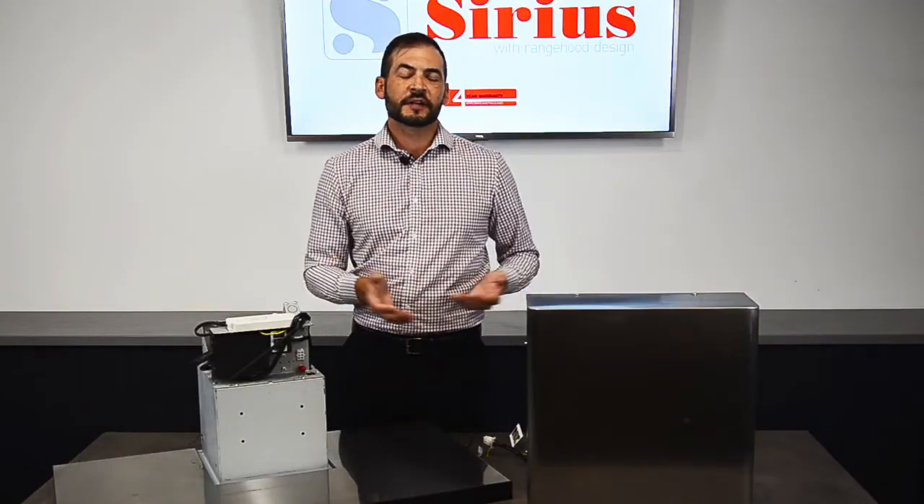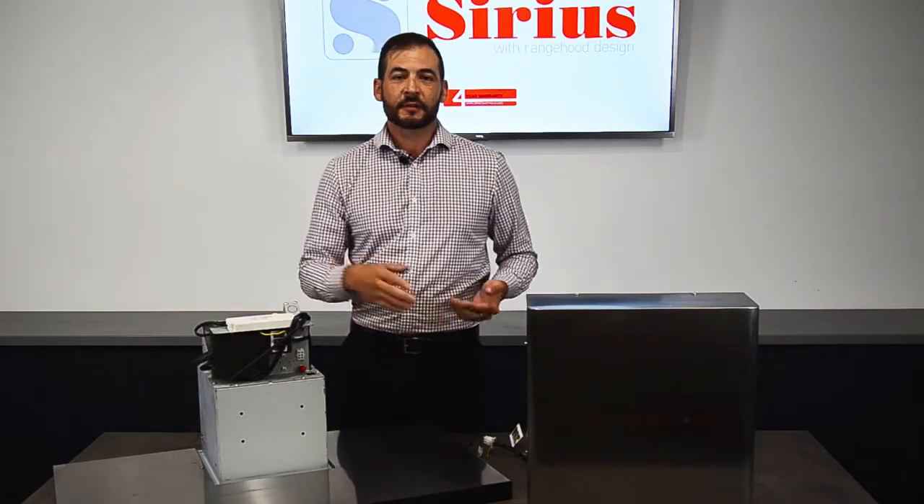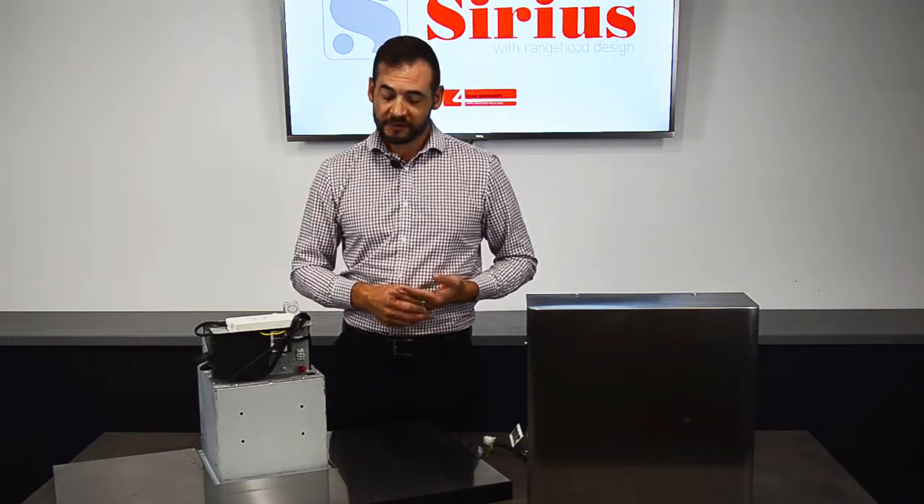As an example today we're going to use a Sem 2 wall mount motor. We're going to use one of our Sirius range hoods and I'm going to show you how to connect the electrical components.